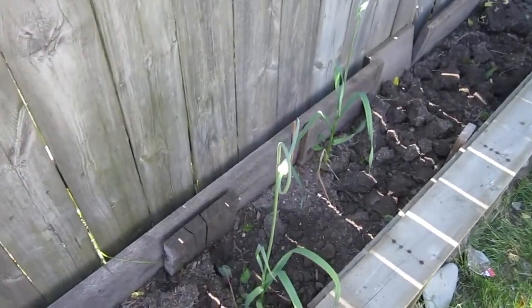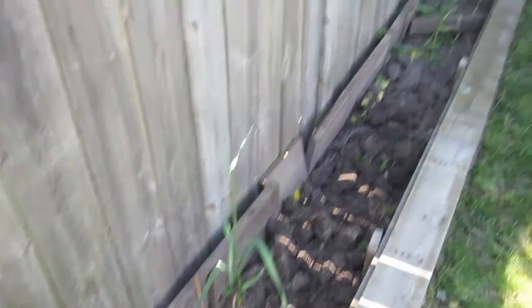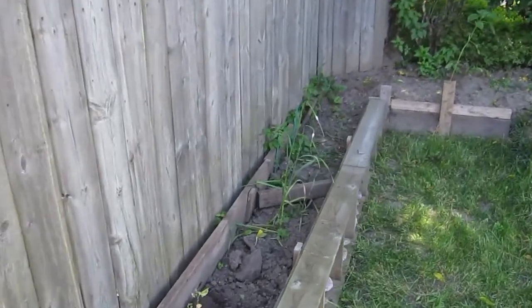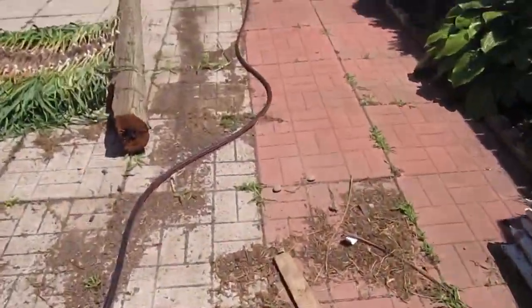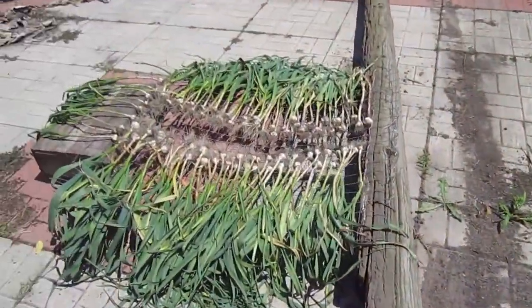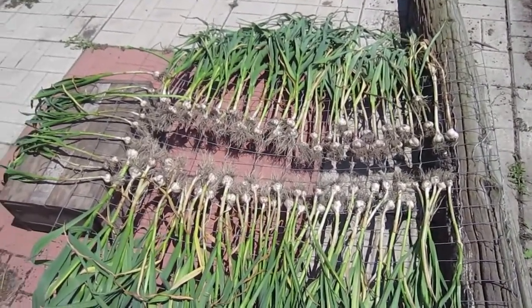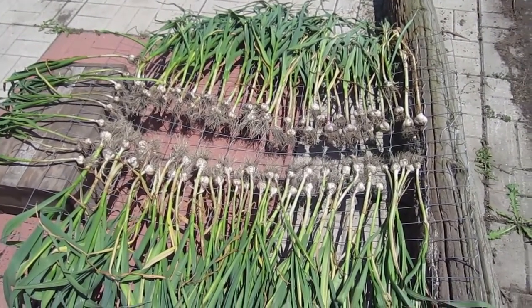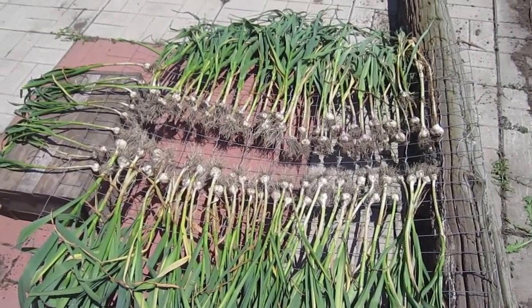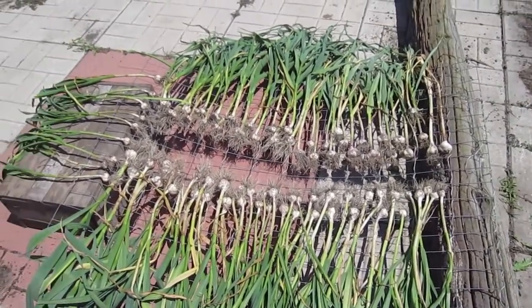I left some to go to seed, but I don't know if I'll use the seeds — they're too small to harvest. Here I'm drying out all the garlic I grew along there. I'll dry it out for a couple of days and then store it in the basement. I should have enough to last me till next season, and I might share some.